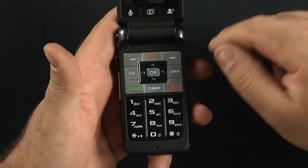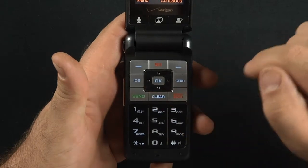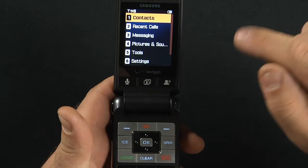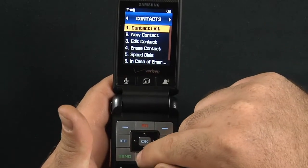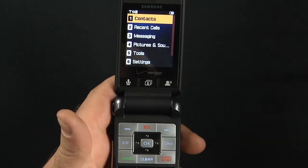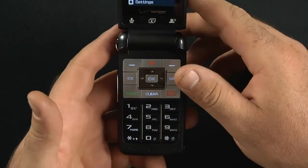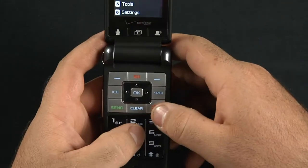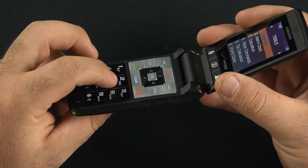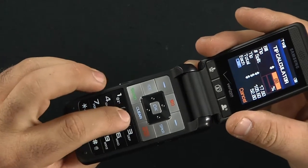Some other quick connect keys include 911 in case of emergency. Your clear button also works as a back button when going through the menu. You have two soft keys — there's the menu, go into contacts, hit the clear button and you go back. It's a fairly quick phone, not a lot of lag to it. The buttons are nice — when you press down on them, they actually kick back on you so you can definitely feel that you pressed them.